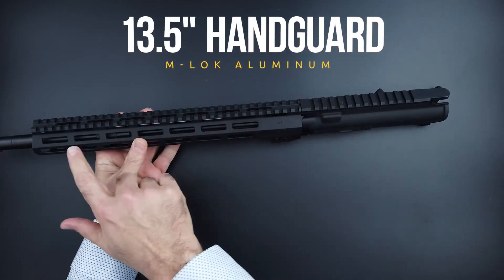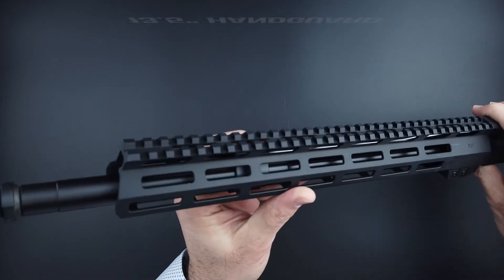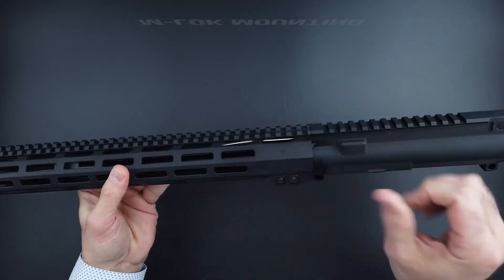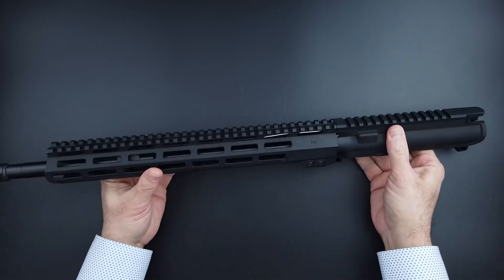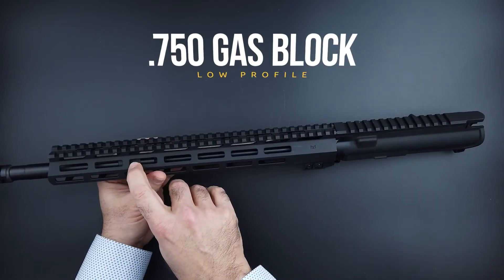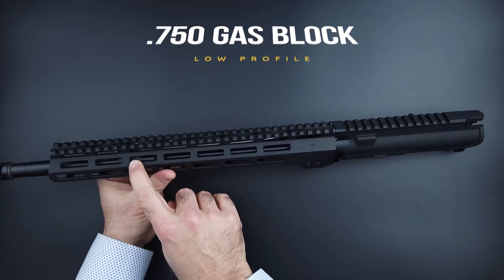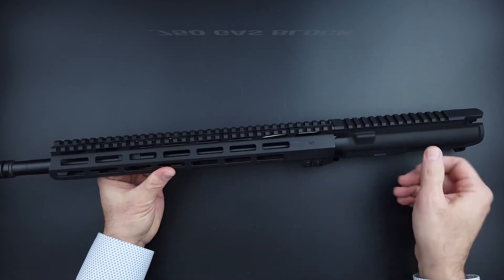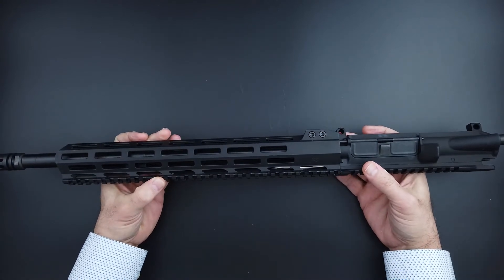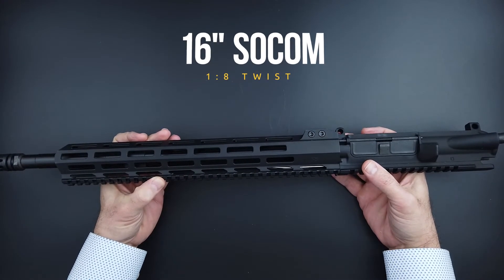It has a 13.5-inch free float hand guard with a Picatinny rail across the top and M-LOK all the rest of the way around. It does have a 0.750 steel low-pro gas block and a mid-length gas system.